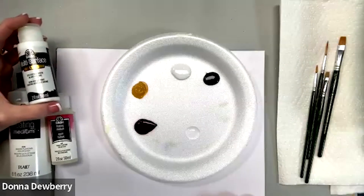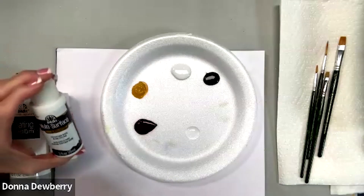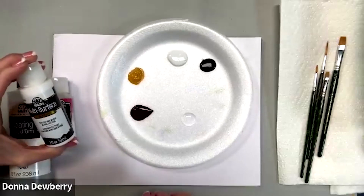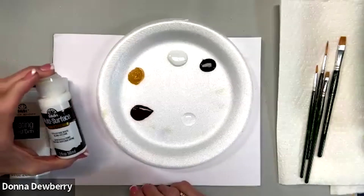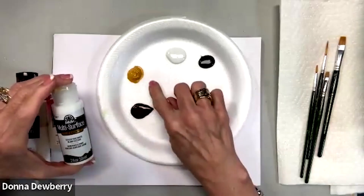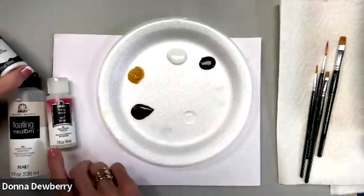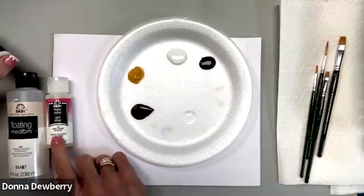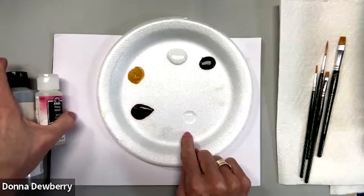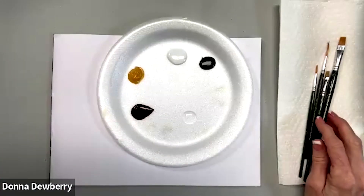Hi guys, today I'm going to show you some different positions to stroke birds — just simple little diagrams of how to lay out the petals, the body, and the head. I'm using multi-surface colors: yellow ochre, burnt umber, licorice, wicker white, and floating medium. Floating medium comes in two different sizes, and that's what we use instead of water so it helps you not get muddy.